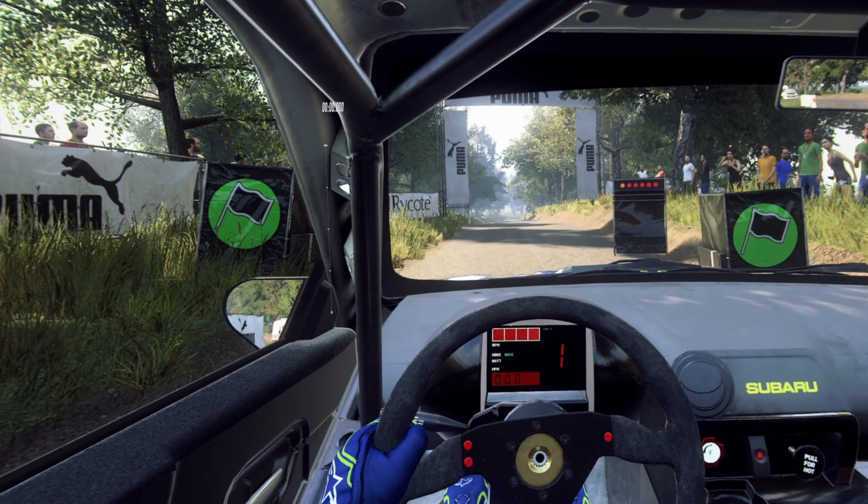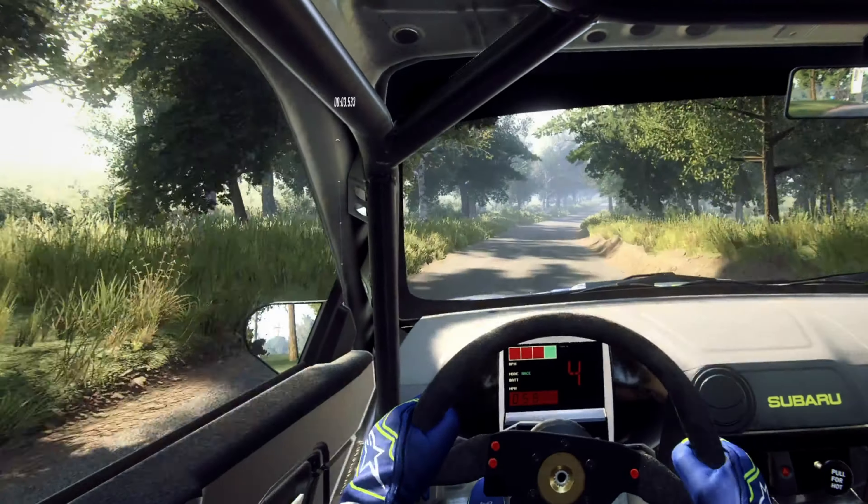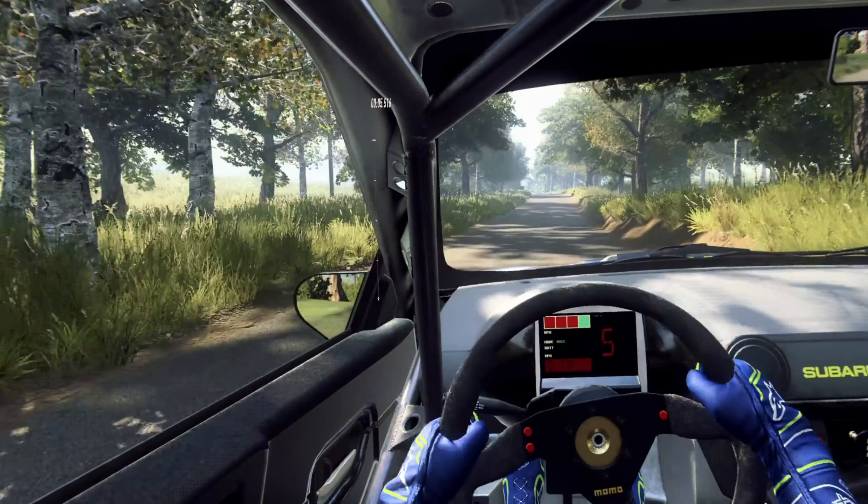2, 1, go. Flat crest. 50. 6 right, into 6 left of a crest, extra long.